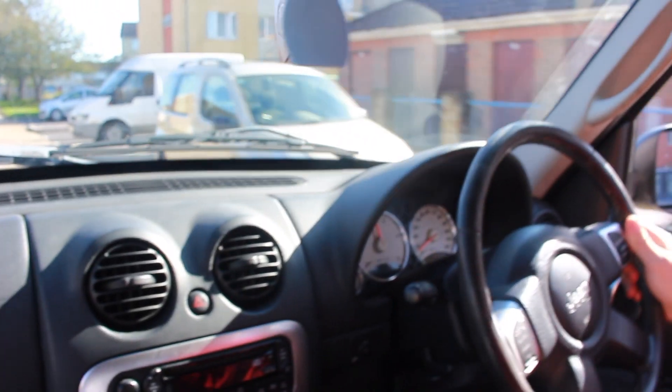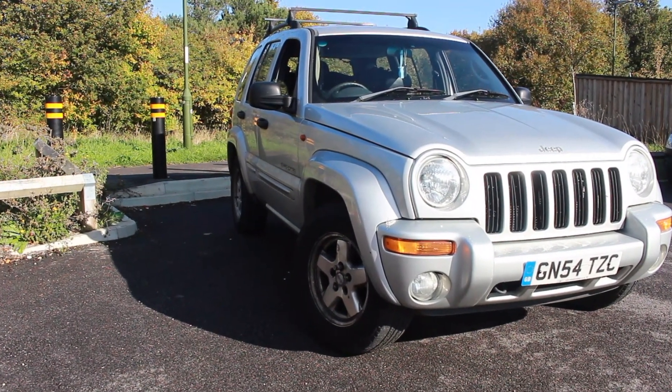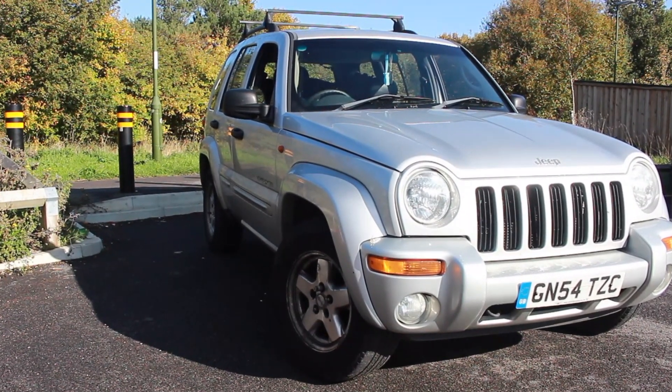Welcome back to another video guys. Today we've got a new project - a 2004 Jeep Cherokee KJ model, 2.8 diesel straight-four engine. Absolute beast of a car. We're going to turn it into an off-roader, and hopefully you'll be able to see the process of how we do that. The car's got a few problems we're going to get around to later in the video.